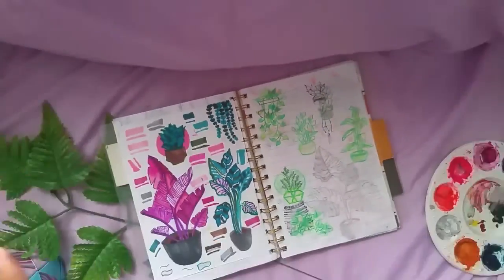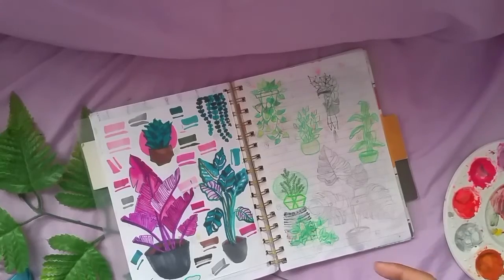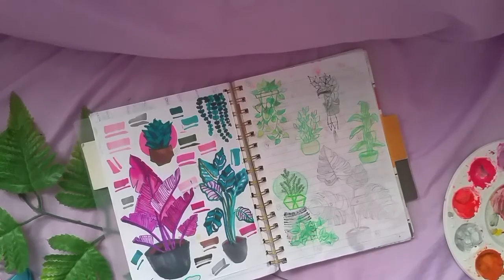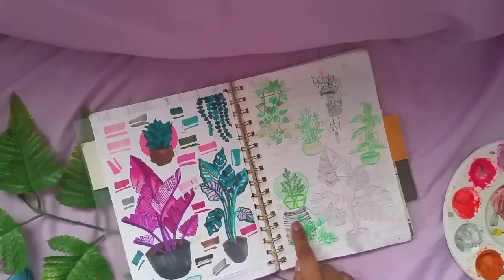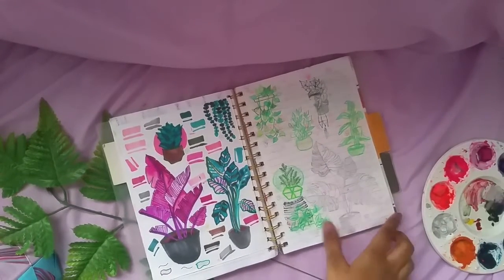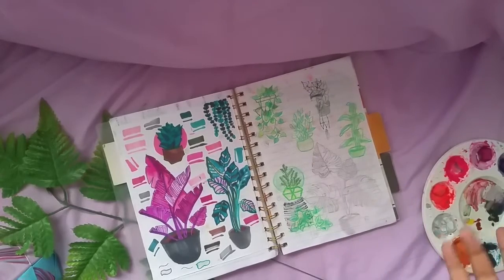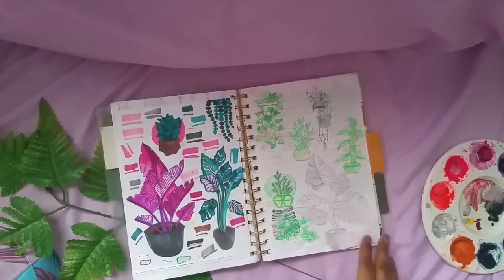Next up, color pencil sketches — I grabbed my green color pencil and drew some plants. It turned out pretty amazing. There's also some marker bleeding in the notebook, but don't mind that — it happens all the time and it can't destroy my art.